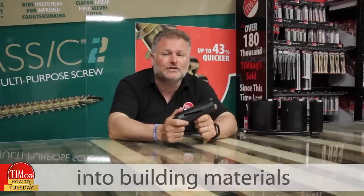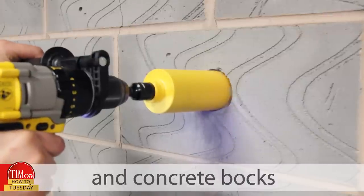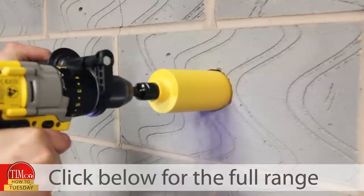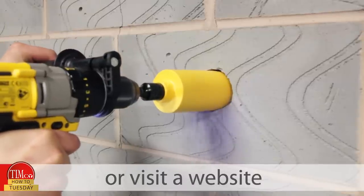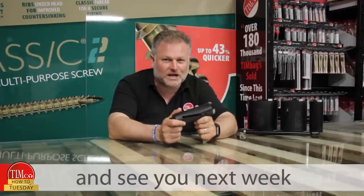It's ideally suited for drilling into building materials such as aerated and concrete blocks and soft natural stone. Click below for the full range or visit our website to find a stockist near you. Thanks for watching and see you next week.